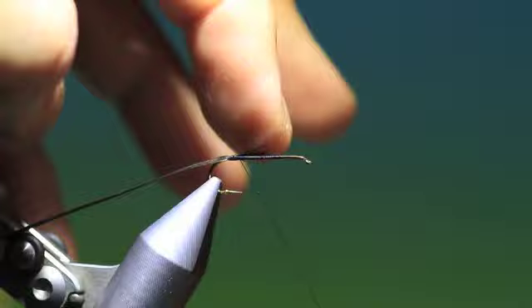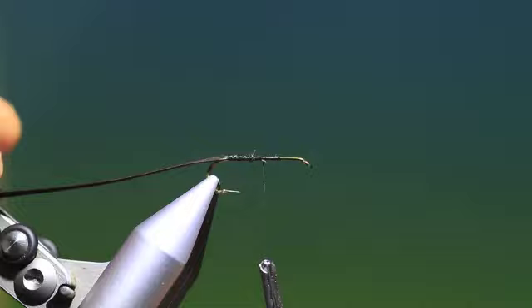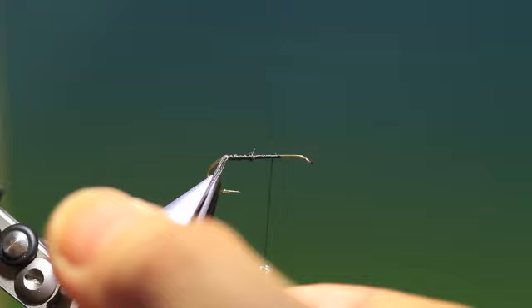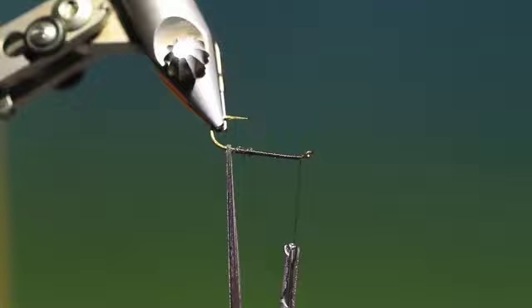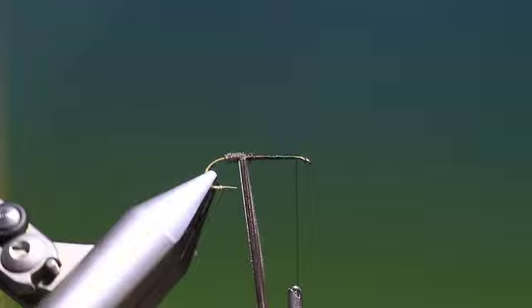We'll just tack these in and remove that point there. Move your tying thread forward to where the thorax will start — the abdomen end. Take these now, and the best way to do this is by rotating your vise. We have to wind this up a little bit because it's going to fall as we wind. Rotating the vise keeps the fibres parallel so you get that really hairy extended body.